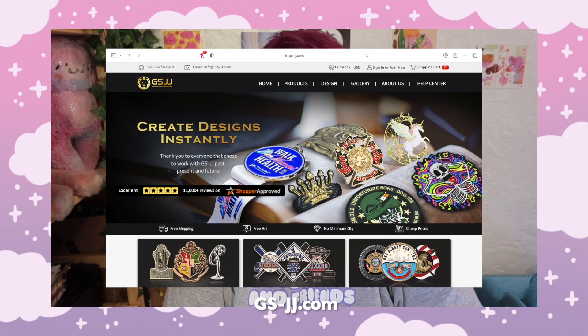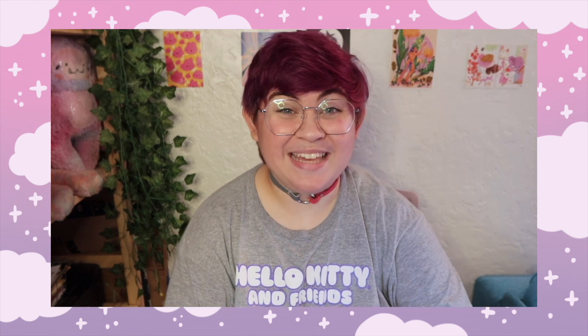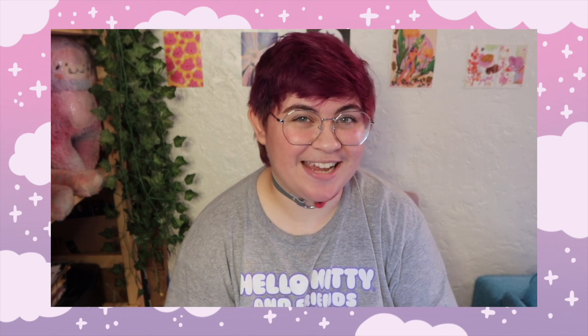I made this in collaboration with the company GSJJ. They reached out to me to make some custom enamel pins together in exchange for a YouTube video, but all of the opinions and everything will of course be my own. Big thank you to them for working with me on these. They are an enamel pin manufacturer and they also make a variety of other products, so it's definitely worth checking out their website.